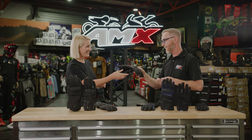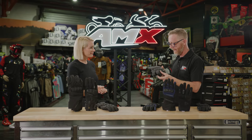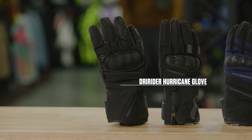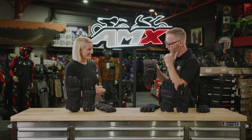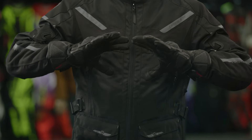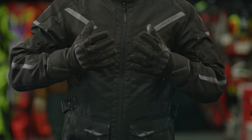Last but not least is the Hurricane glove. And it's not just for when there is a hurricane — all sorts of crazy weather is fine. This particular glove steps up once again with that increased level of Superfabric on the top section of the glove, through the knuckles and through that palm area.